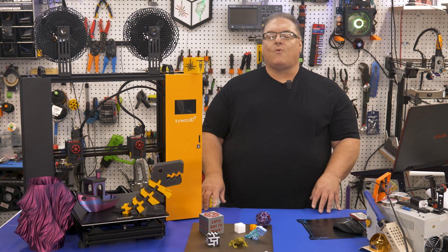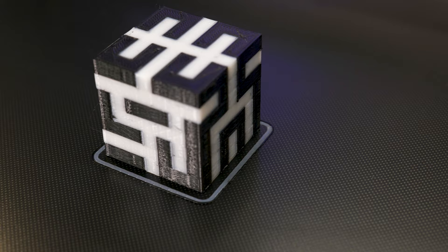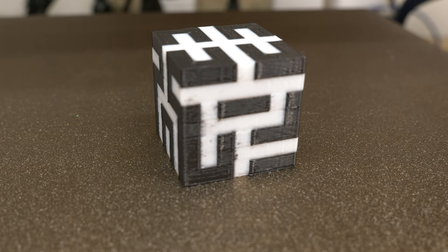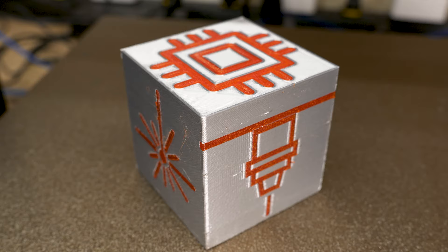Right out of the box I tried the two-color print and it stuck right to the build plate — it was a successful print and it really does look good. You can see a little color bleed on this print, but that is due to not using an ooze shield, which I found was really helpful in getting good quality two-color prints out of an IDEX printer.